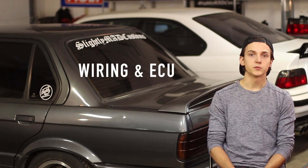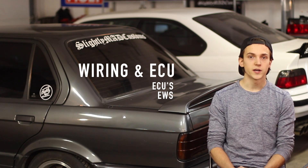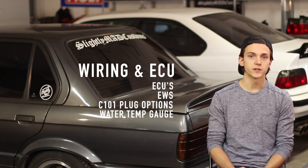In wiring and ECU, we'll look at the ECU you need for your swap and how to avoid EWS, as well as how to wire in the C101 plug and how to get the water temp gauge working in your E30.